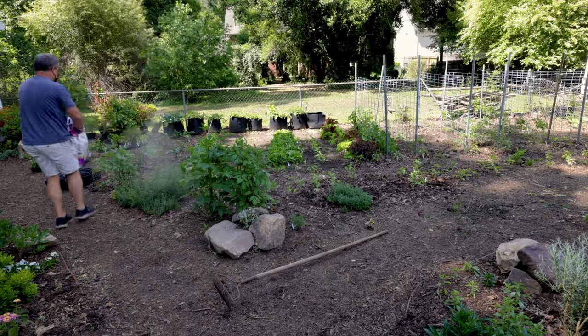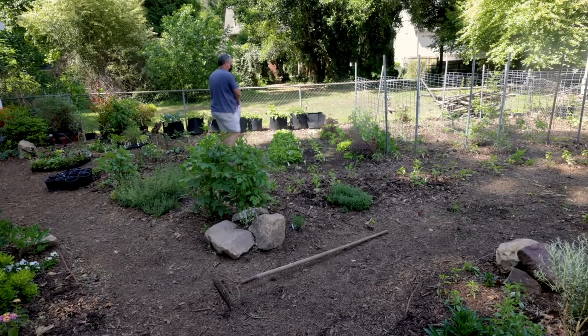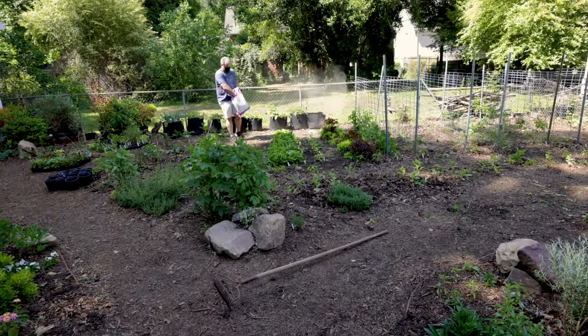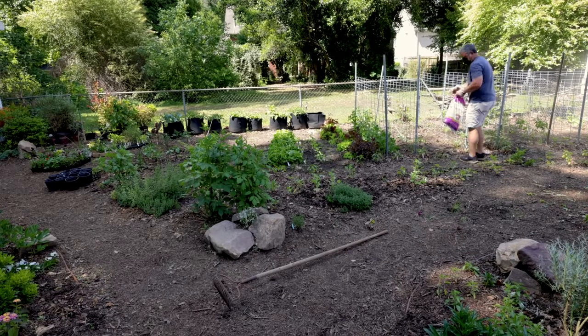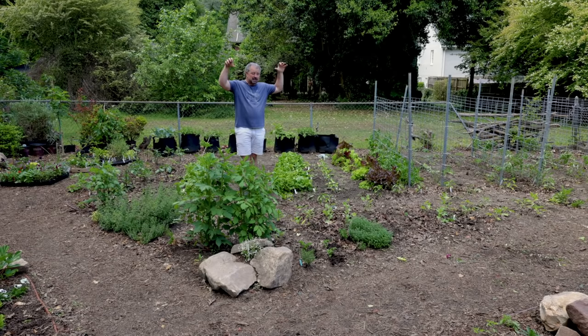I fertilized this space with Flower Tone. I put up a video a couple months ago about fertilizing shrubs and trees. Since then I've planted a ton of flowering things in containers and other spots that hadn't been fertilized yet, so this was the beginning of that fertilizing push — I fertilized the vegetables and the flowering things in this space with Flower Tone.